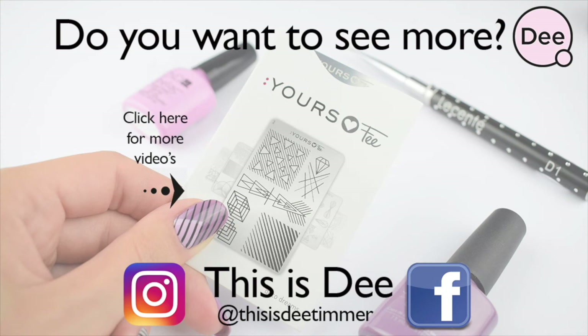Thanks for watching! If you want to see more, check out my Instagram account or Facebook. See ya!